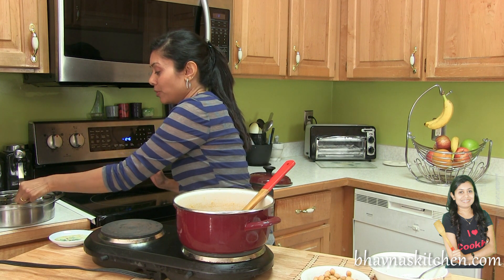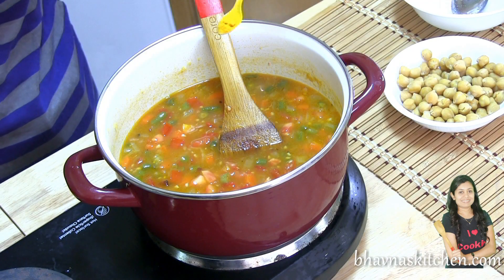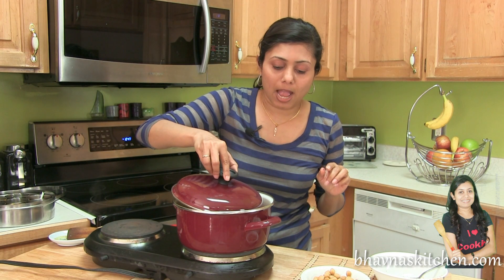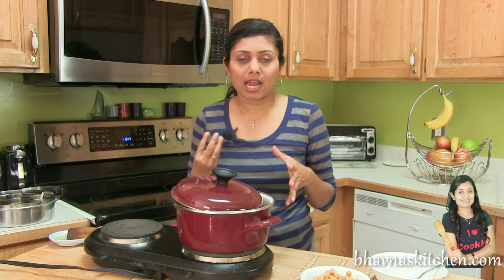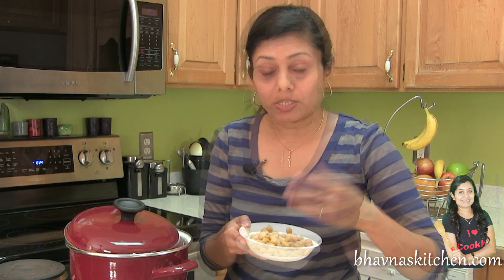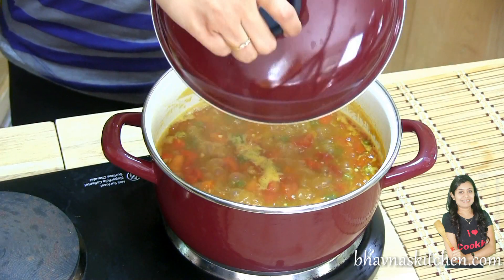I would like to give this soup a little color, so I'm going to add just a pinch of turmeric powder. Stir. Cover half open again and cook for just a couple of minutes. Here I have garbanzo beans already boiled, so I'm going to add them when the soup is about to be done. Let's check the soup now.